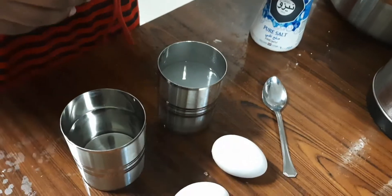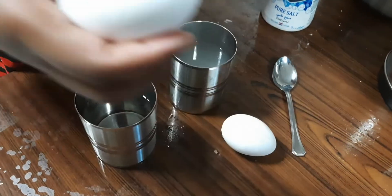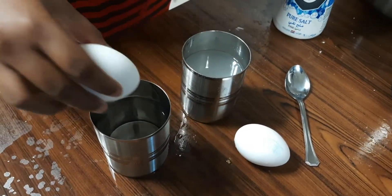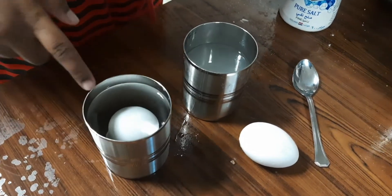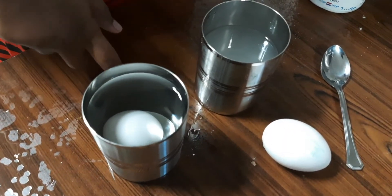So now we will put the eggs. First in normal water — I am putting the egg. It slid down. It is not coming up.